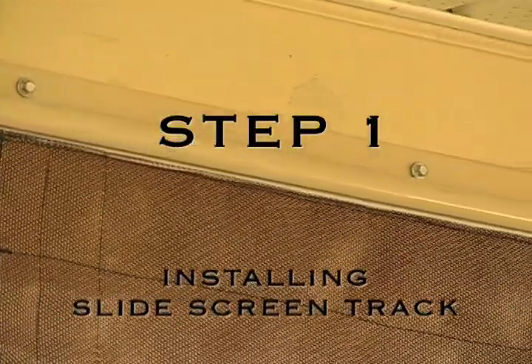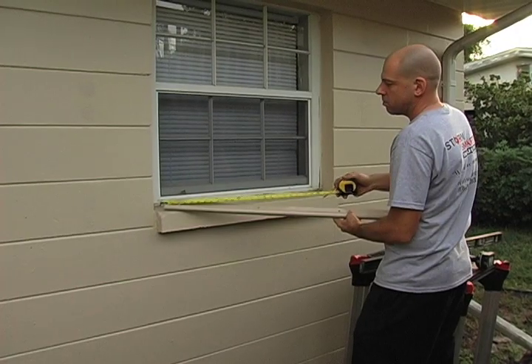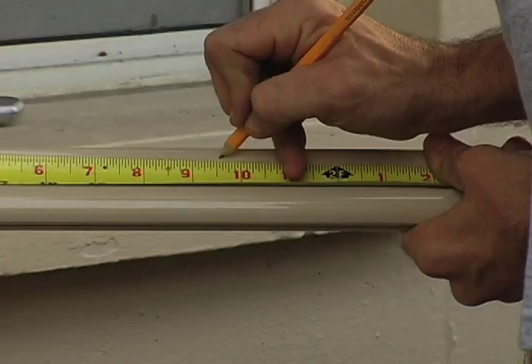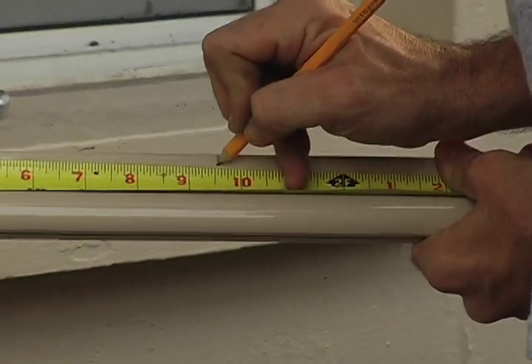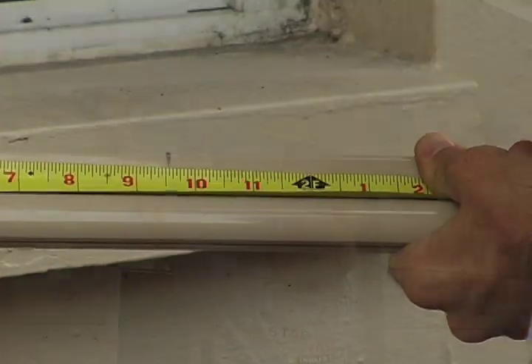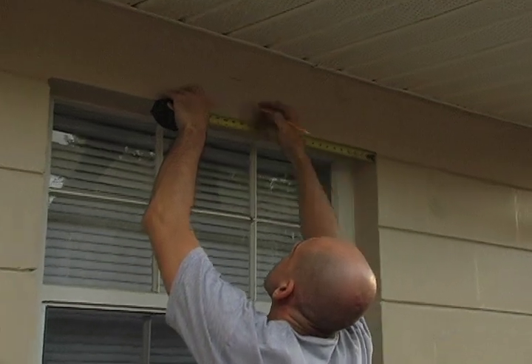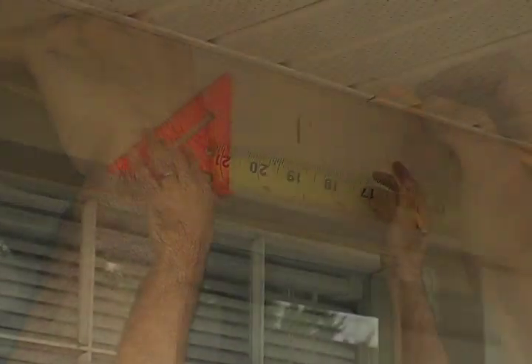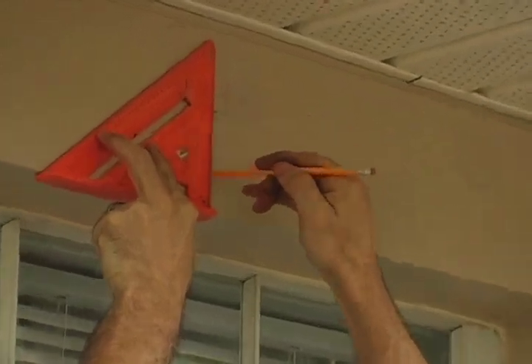Step 1: Installing the Slide Screen Track. Measure the width of your slide screen track. With your pencil or pen, mark the center of the track. Make the mark on the side of the track that will face away from the wall. Measure the width of the opening and find and mark the center. Using a level or square, draw a straight line up from the center of the opening.